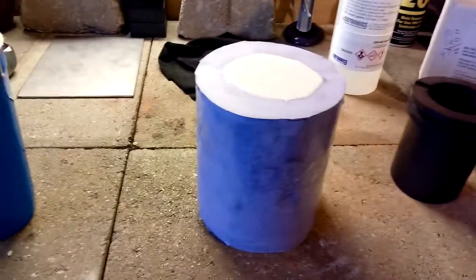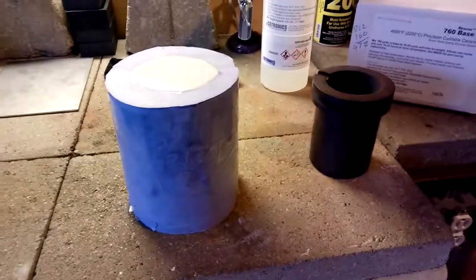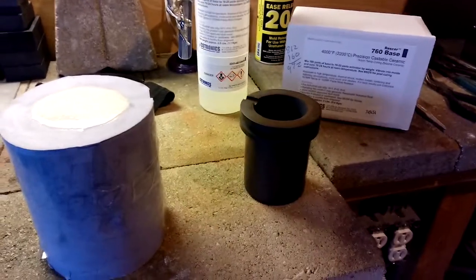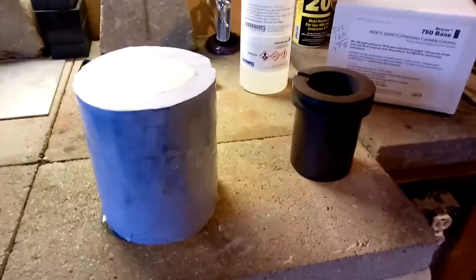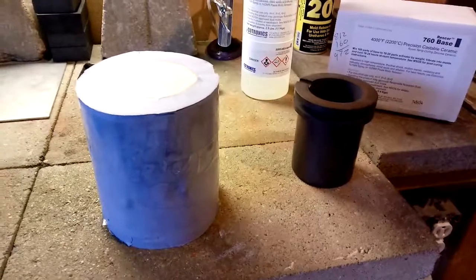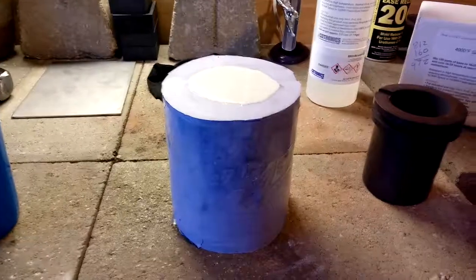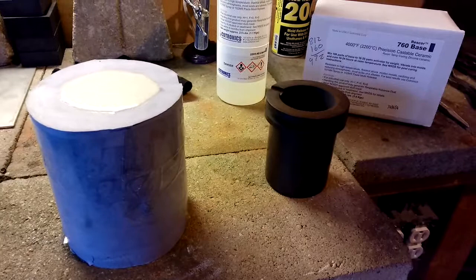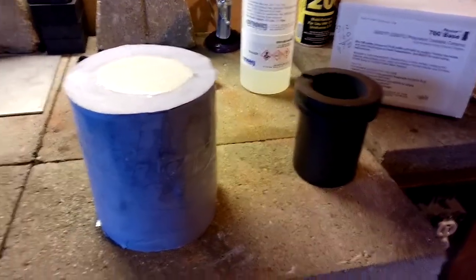This baby needs a separate day — 24 hours — before I can get it out of the rubber mold, and we'll see what happens. Maybe you guys have already done this before, but I just hate buying these all the time. If you pour silver, you go through quite a few of them. Give me your thoughts — maybe you've already done it, or maybe I'm out of my head.